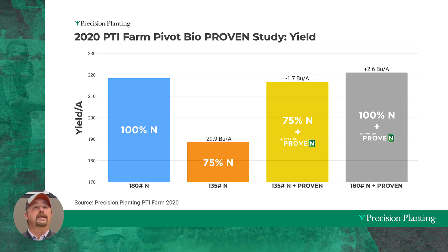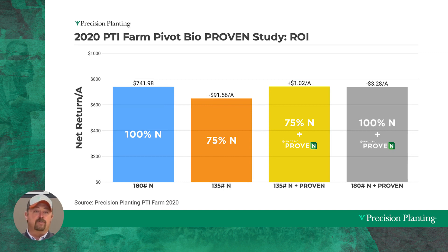That's just yield — the whole story is about economics. When we reduced nitrogen by 25 percent without Pivot Bio we lost about $90 an acre. When I added Proven with my nitrogen reduction I made a dollar per acre. When we added Proven with 100 percent rates of nitrogen I lost three dollars per acre. Making a dollar per acre isn't going to make a top-10 list of high return on investment, but I made a dollar per acre — I didn't lose money.